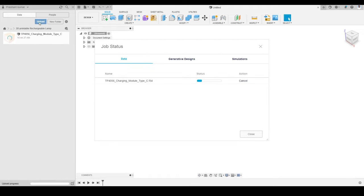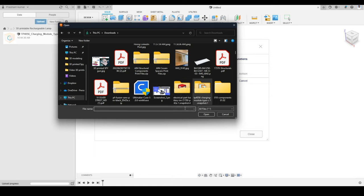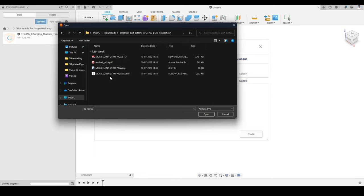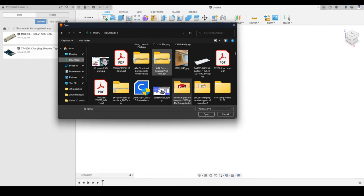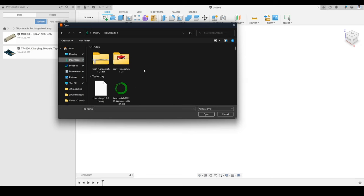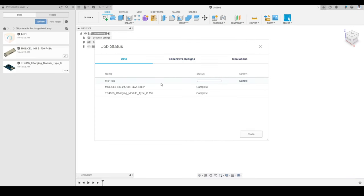If you are not getting a Fusion 360 file, you can also upload a STEP file. Now I will upload one more file — the battery module. This one has a STEP file, since this particular model was not created in Fusion 360 so the source file is not available, but we can still use the STEP file. I will also upload the rocker switch in the same way. These are the three components we are going to use in our modeling process.